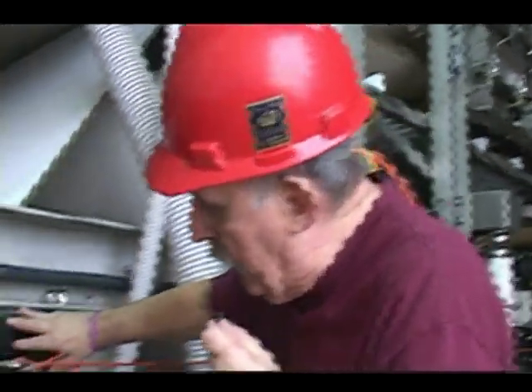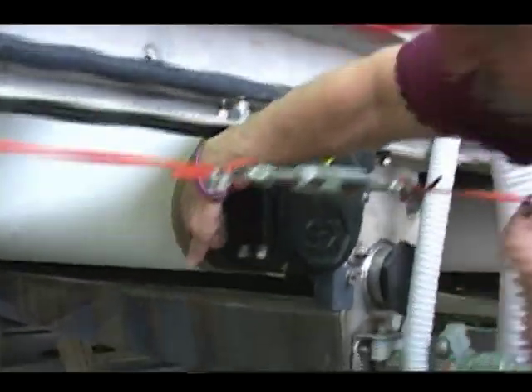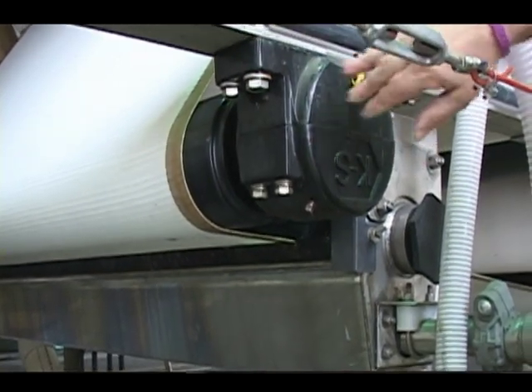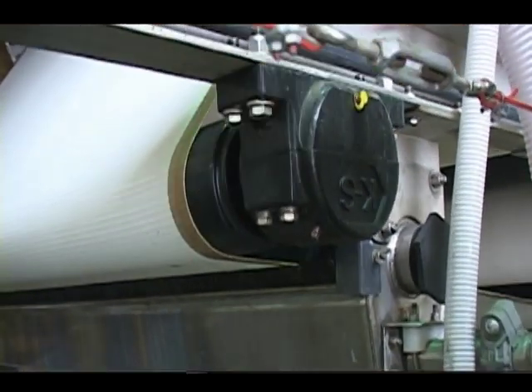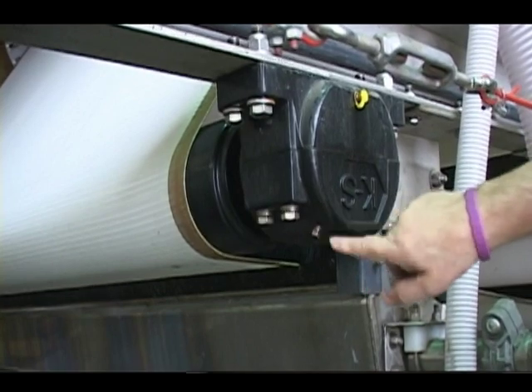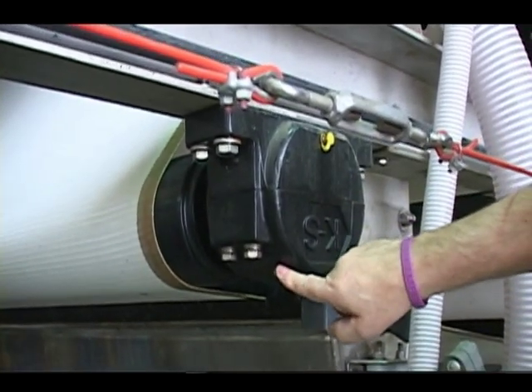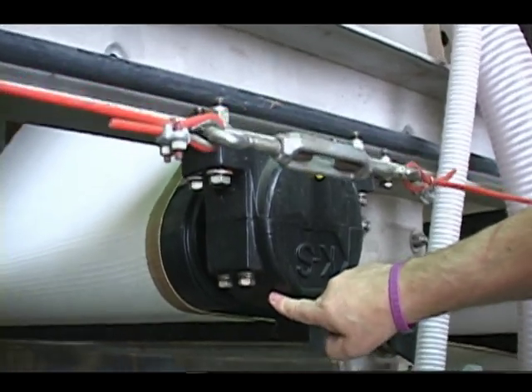On the back of the bearing there is a grease cup. When you grease the bearings we want you to purge the grease out the back. The plugs on the bottom of the bearings are not purge plugs. If you want to move the zerk fitting down there because it's more convenient, that's what those plugs are for.